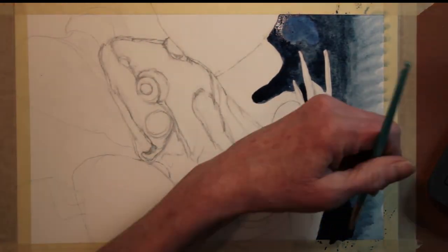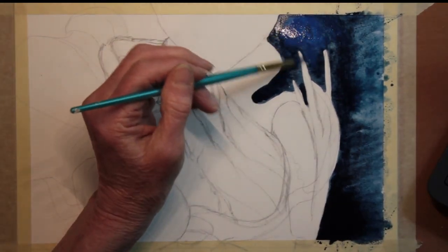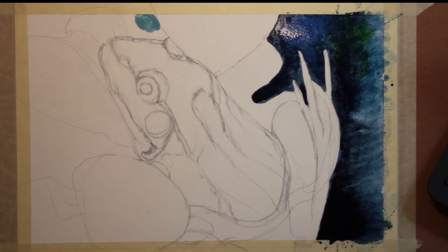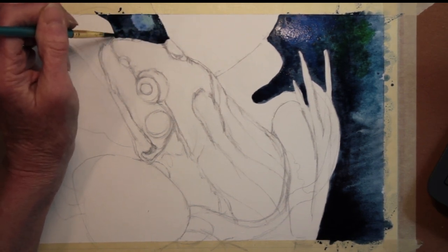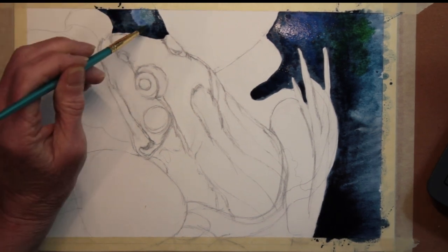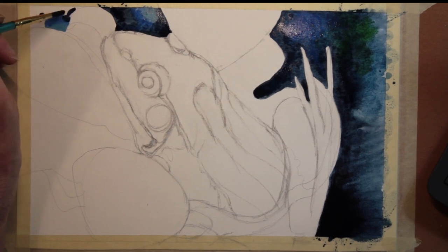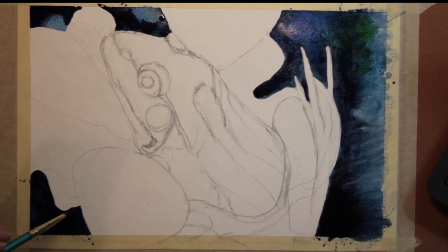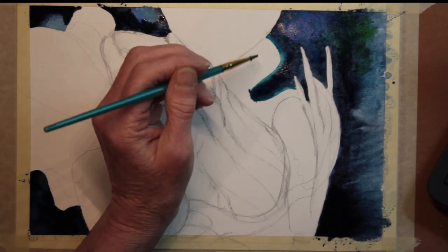I'm using cobalt blue and indigo, and again my colors are quite concentrated. I'm painting the water around the lily pads. The reason I'm using two different colors is to break up the monotony — one color might be a little boring, but water sparkles and reflects. So I put different colors in and let them blend together. While it's still wet, I'm painting some of the underlying lily pads so they will blend in around the edges and be soft-edged.